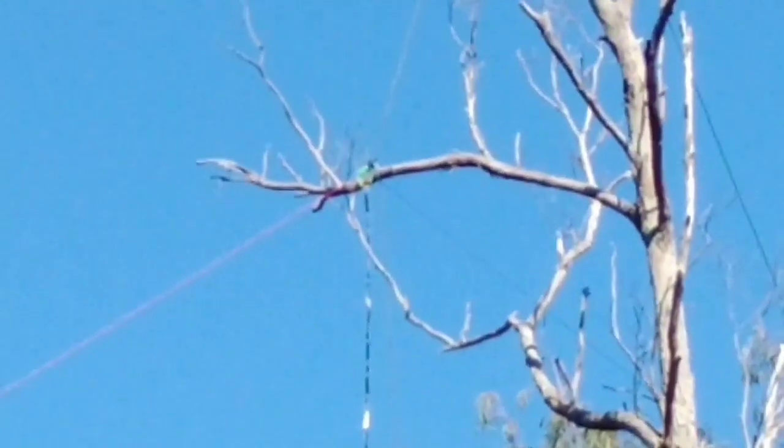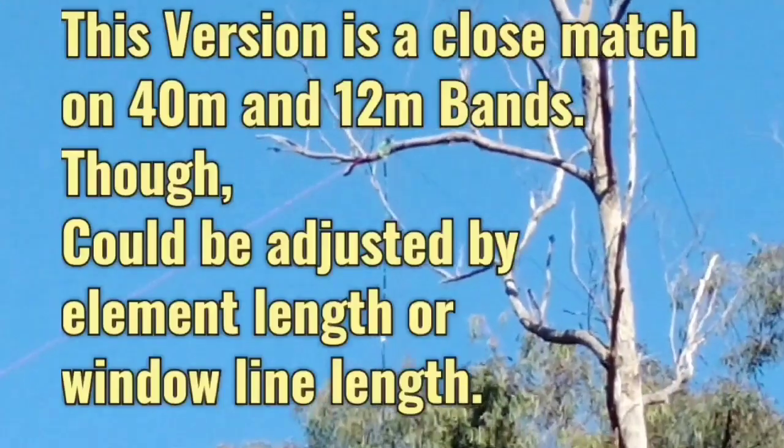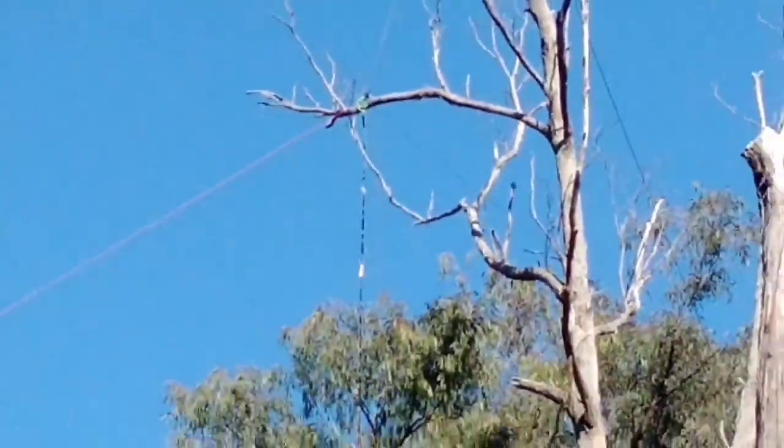I decided to run an experiment with a center-fed full-wave dipole. You can probably see that yellow bobbin section there, which is at the center of the two elements of the inverted V configuration.